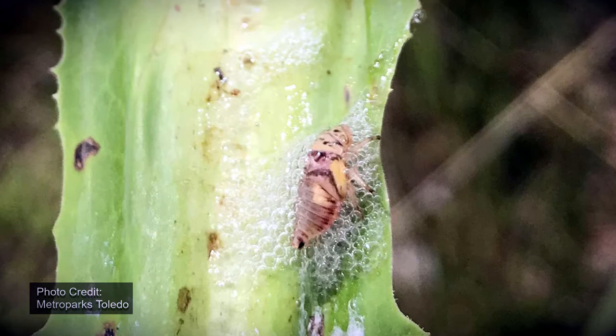I hope you enjoyed learning a little bit about the spittle bug. Leave a comment below with your favorite bug.